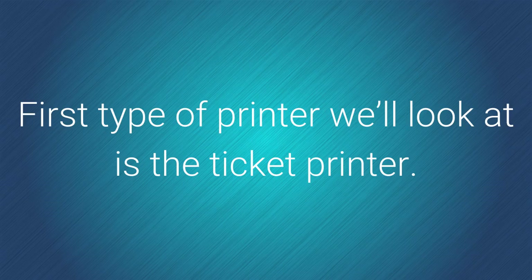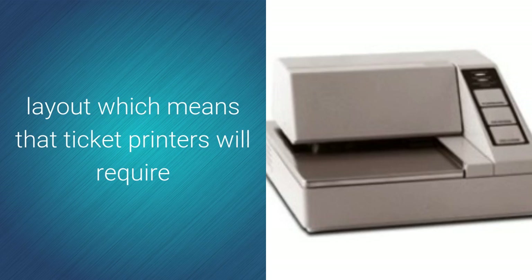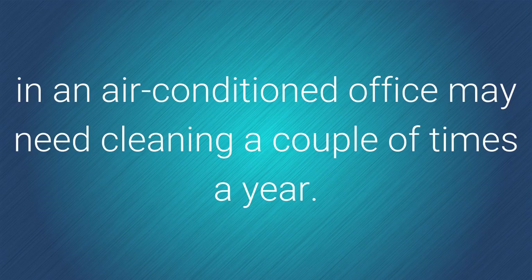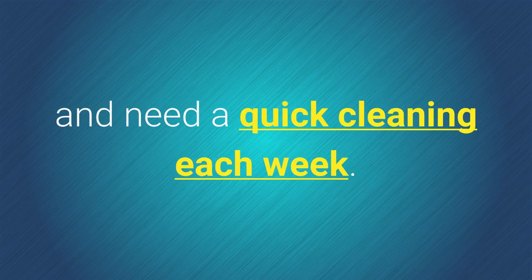The first type of printer we'll look at is the ticket printer, often seen connected to a truck scale digital weight indicator. These printers have a more open layout, which means they require more frequent cleaning than other types. A slide-in ticket printer, such as the Rice Lake ticket press, in an air-conditioned office may need cleaning a couple of times a year, while the same printer in a dusty environment like a feed mill or gravel pit may need a quick cleaning each week.